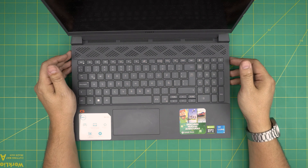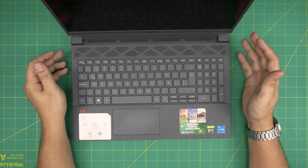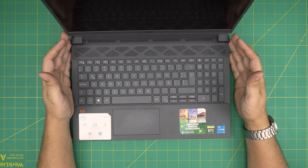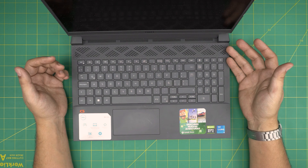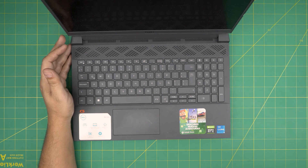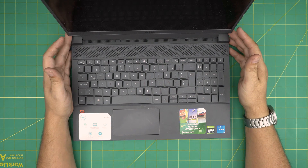Hello everyone, I'm back with another video. Today we have a Dell G15 laptop — the exact model is the Dell G15 5511 series. In this video I'm going to go over how you can open it up and replace the internal battery if your battery is not holding charge anymore, discharging really quickly from 90 to 60, or just bouncing around.